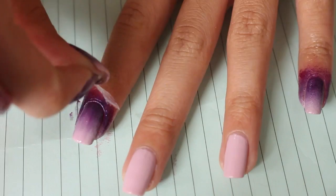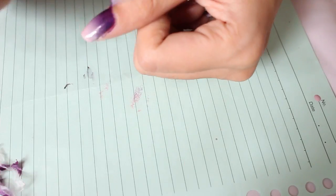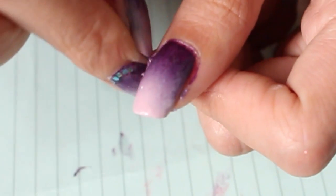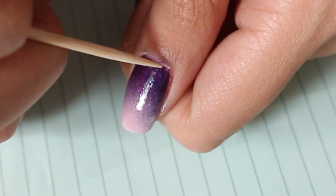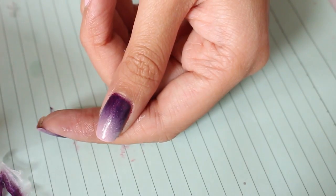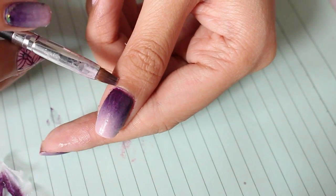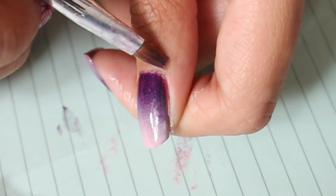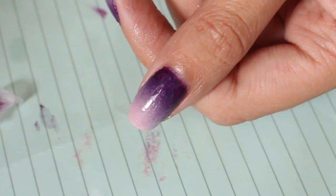Just immediately pull off the white glue after applying top coat. Use tweezers to pull off any leftover white glue that's close to your nails, and use a toothpick for the ones near the cuticle area. That's it! You're probably left with tiny tiny bit of mess that you can quickly clean up with a brush or q-tip dipped in nail polish remover, and you can do it in seconds. And voila!